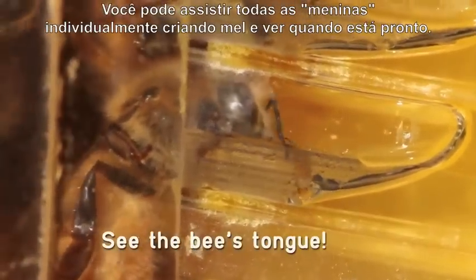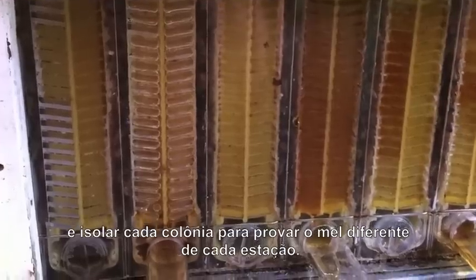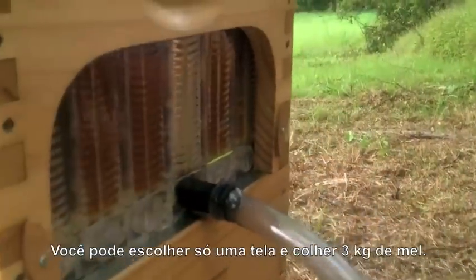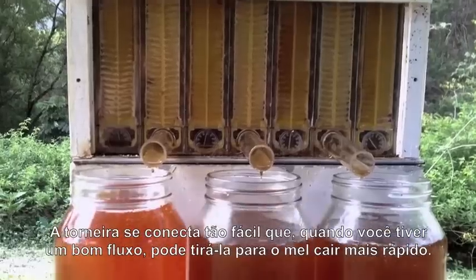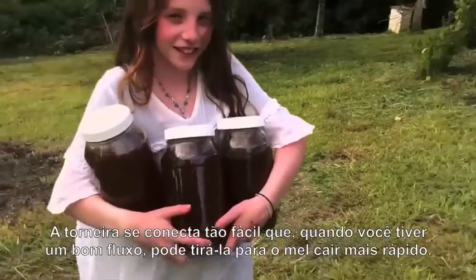The flow frames are designed with clear ends so you can easily check the hive is healthy and the colony is strong. You can watch all the girls turning nectar into honey and see when it's ready and isolate individual combs, allowing you to taste all the different flavours of the seasons. You can just harvest one frame and get three kilograms of honey or harvest more than 20 kilograms per box. Being able to tap it off so easily means that when there is a good honey flow you can keep up with the bees and harvest a lot more honey.